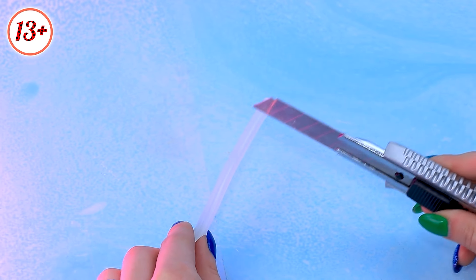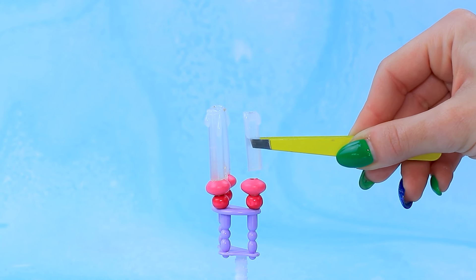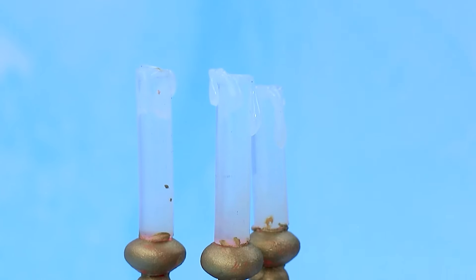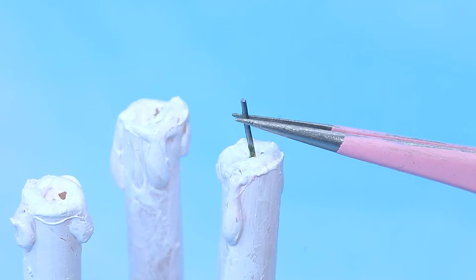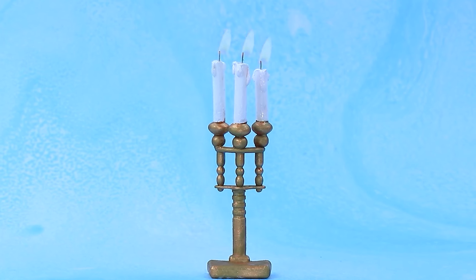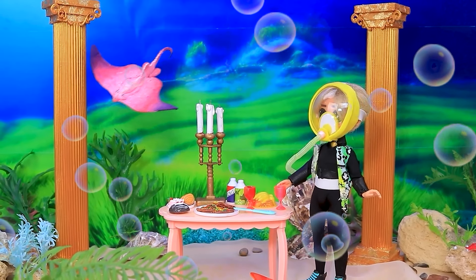Octopus grabbed the detail. Cut off the top. Add beads. Lovely candlestick. Octopus, help! Good job. Wax drippings. Wicks. Antique bronze candlestick adds coziness.